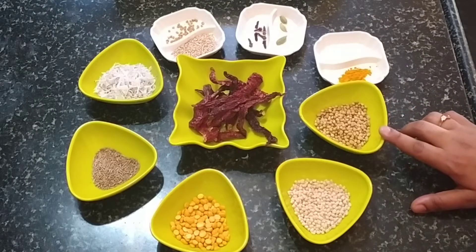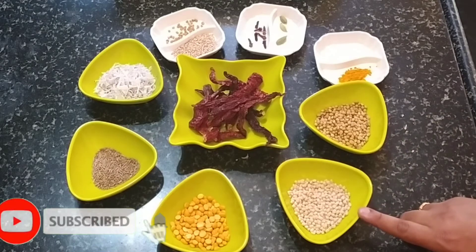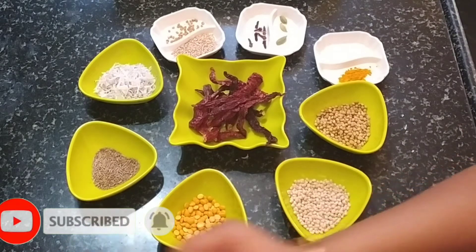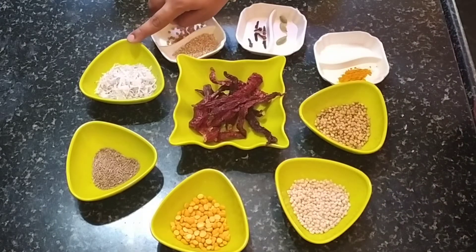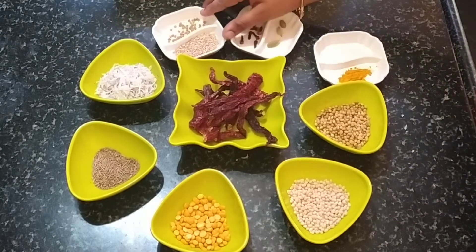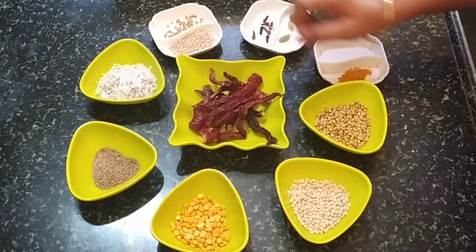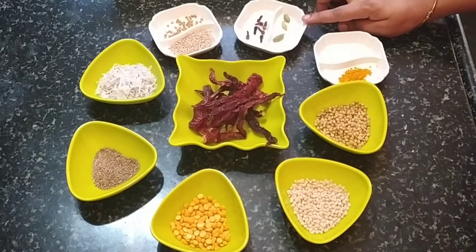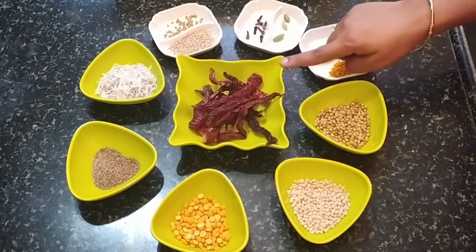Now we need to fry it with a hot table, and 3 tablespoons of the...